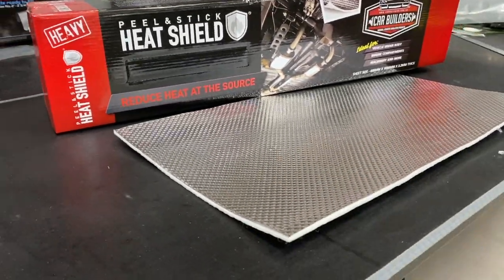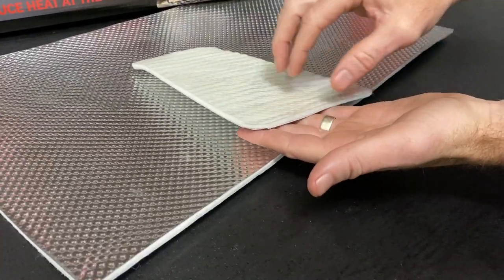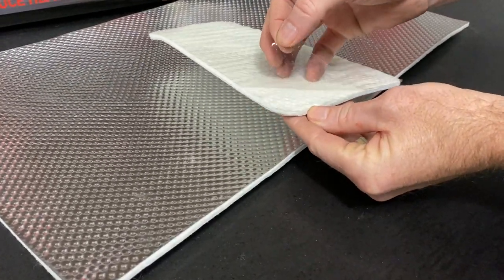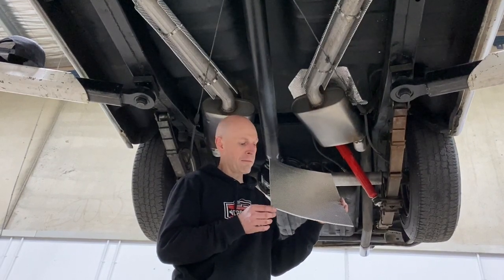This is our peel and stick heat shield, which has an embossed aluminium face, a composite core and a self-adhesive backing. It comes in a light face and a heavy face in three different sizes: small, medium and large.